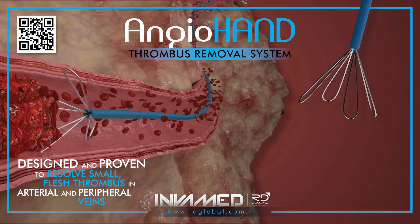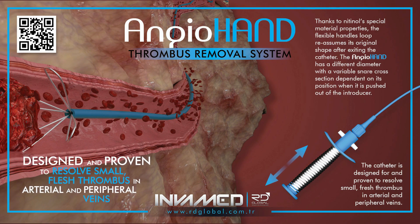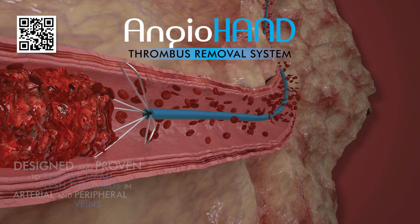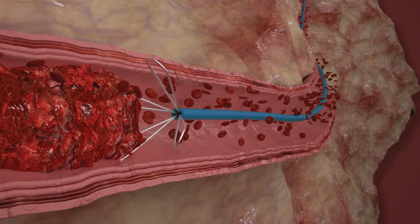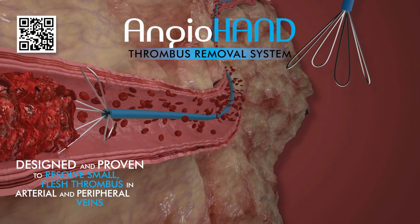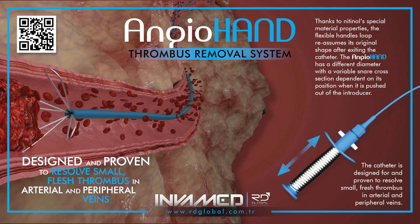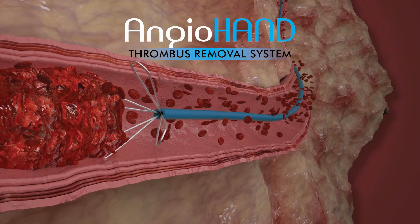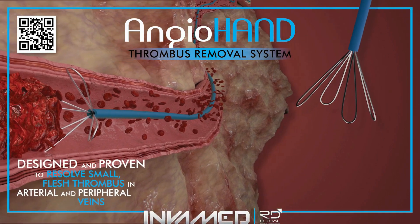With its nitinol-based adaptive loop, compatibility across vessel types, and capacity for single-pass retrieval, AngioHand delivers efficiency, safety, and predictability — exactly what's needed when time is tissue. Compared to traditional pharmacomechanical thrombolysis, AngioHand offers distinct advantages in speed, safety, and procedural control. It eliminates the need for thrombolytic agents, reducing the risk of bleeding complications, particularly important in patients with contraindications to anticoagulation or in need of urgent revascularization.